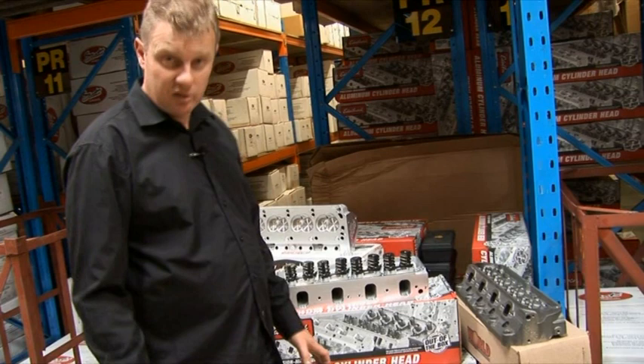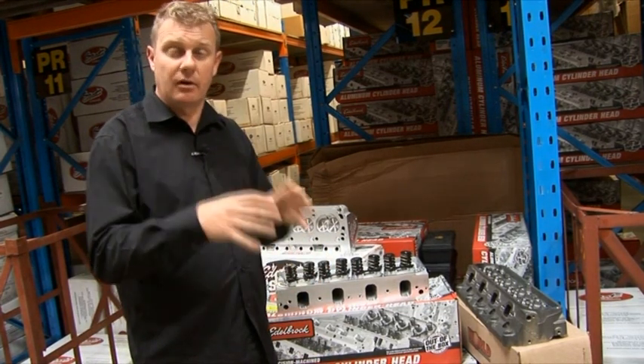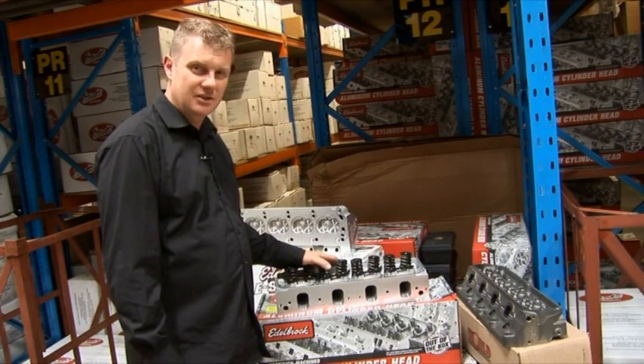Here we are back at Rocket Industries once again, so let's go inside and take a look around. When it comes to making horsepower out of your engine, it's all about a package — matching the right componentry to make the power level that you actually desire — and cylinder heads are a very important part of that package.